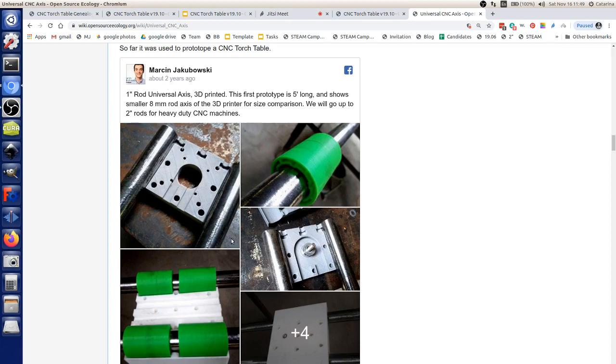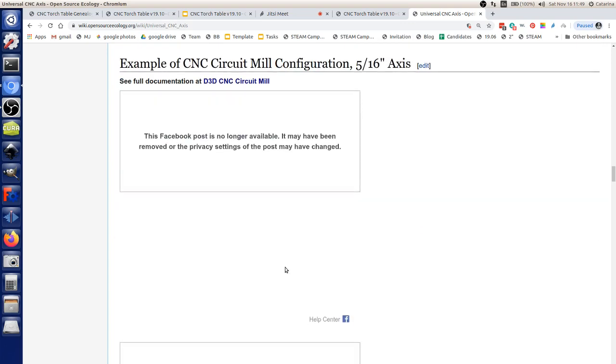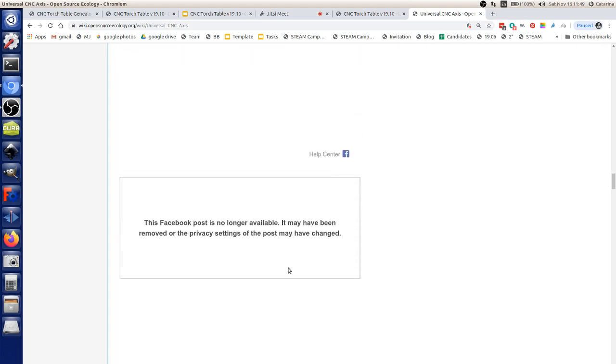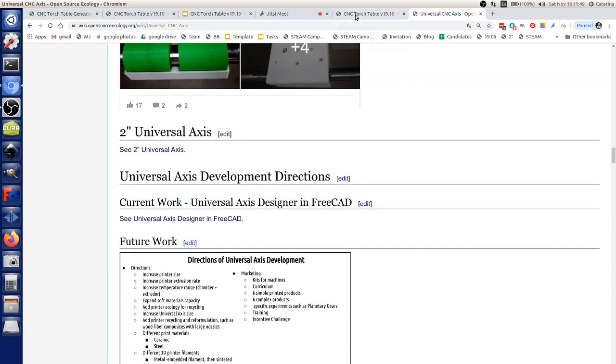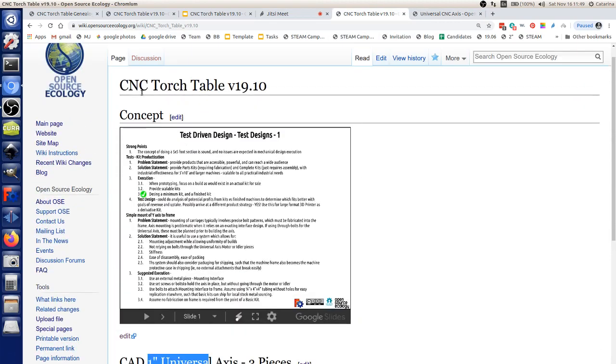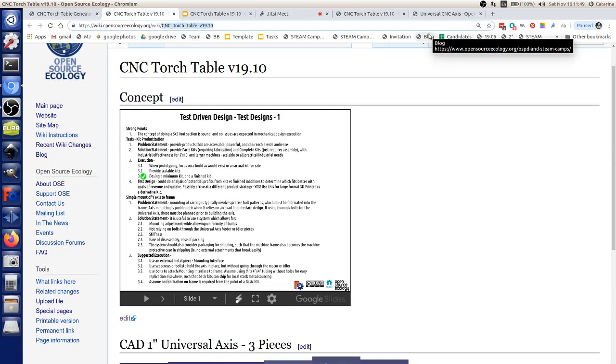Two years ago, we did a build of a 1-inch universal axis for a larger CNC torch table which was 5x10 — that was our prototype. Before that we've done earlier torch tables. We're building upon open-source industry standards here.